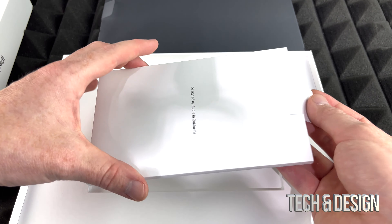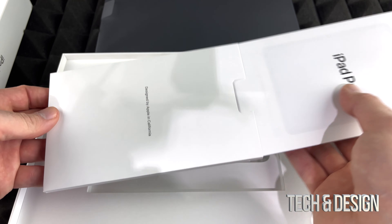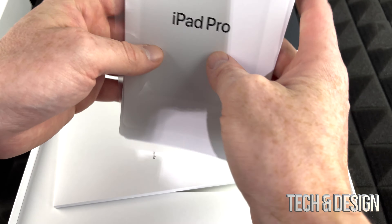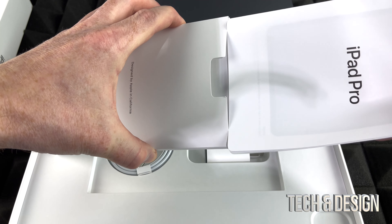Inside here we're going to see the manuals, stickers, and all that stuff. Here are the manuals — and stickers! It comes with stickers, everybody likes those. I'm just going to put those back in.